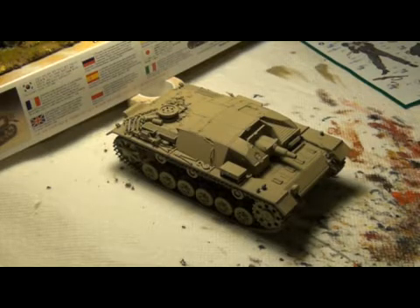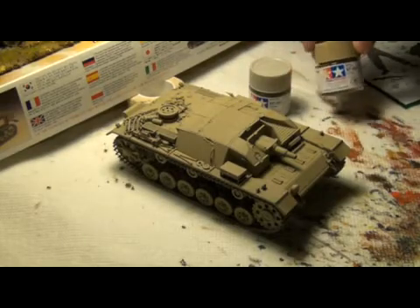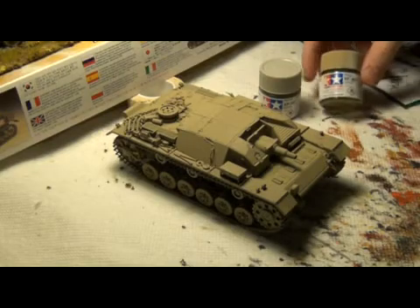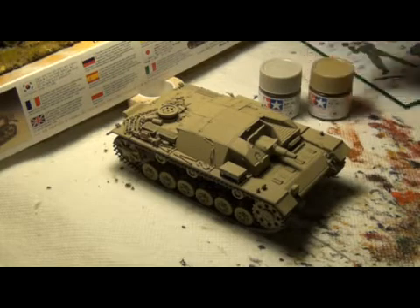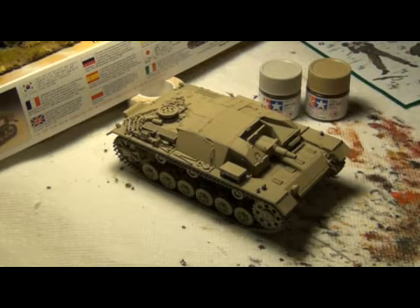Basically, what I've done is I've painted it with a 50-50 mix of Tamiya XF55 Deck Tan, which is basically concrete color, and dark yellow XF60. This is my first time airbrushing with Tamiya paints, and they are really, really nice to airbrush with.